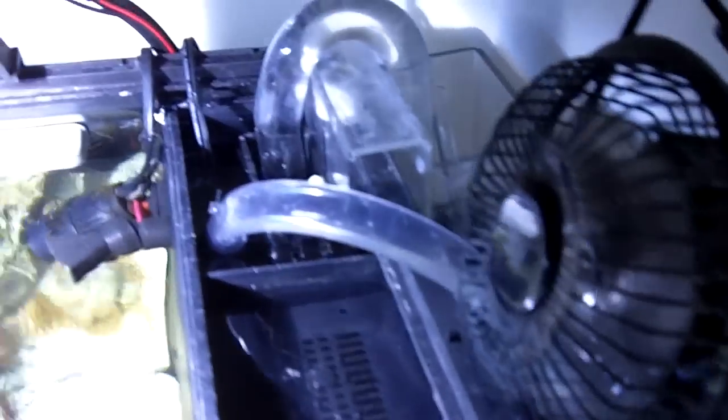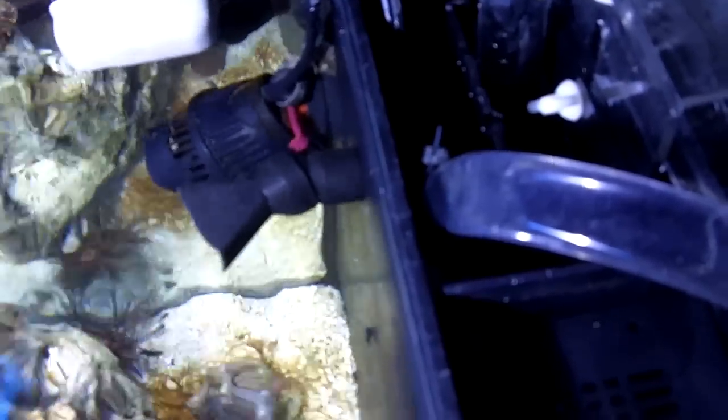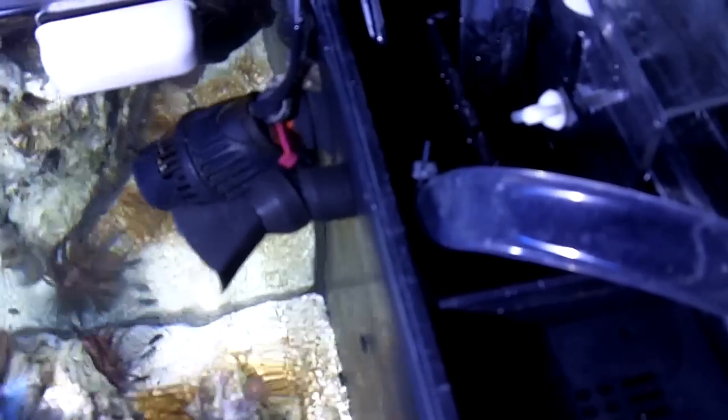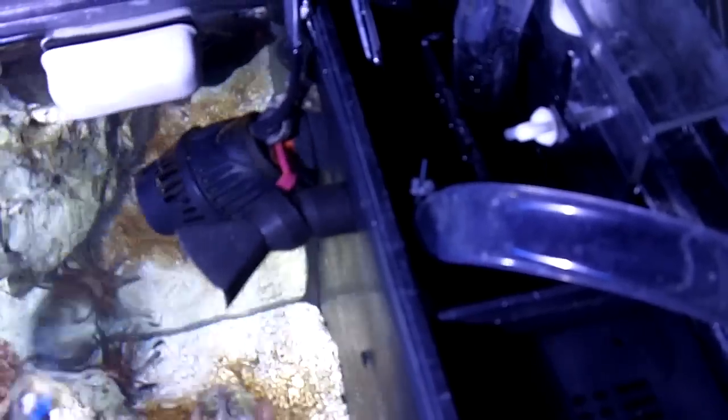Coming back up top, the half-inch return line comes up out the back through the top, loops over, and then attaches to the factory bulkhead. We just have it zip-tied on — you can't really use a hose clamp unless you can find one that's stainless steel due to rusting issues.